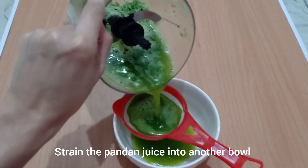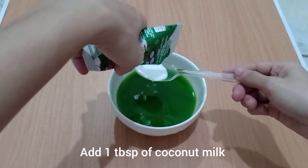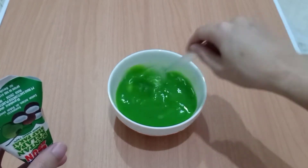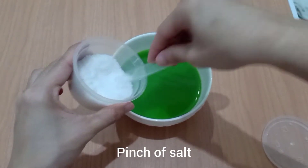Strain the pandan juice into another bowl, then add one tablespoon of coconut milk, three tablespoons of sugar, and a pinch of salt.